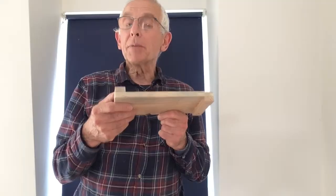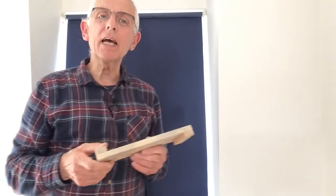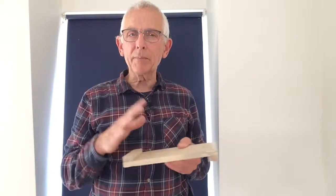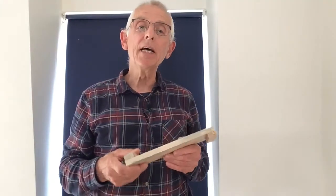Hello, in session four we're going to be making a bench hook. In the process of making it, we'll be learning and practicing a number of skills — not least all the marking up and planing things that we need to know to make the spice rack. And you're going to make all your mistakes on this product.